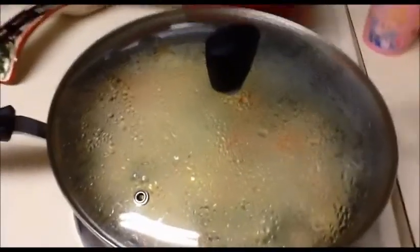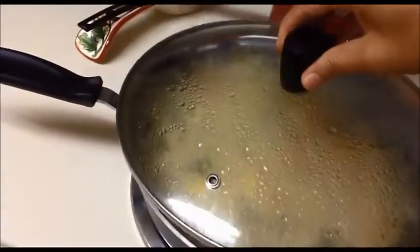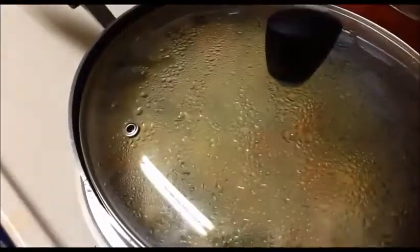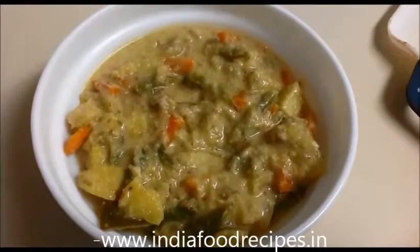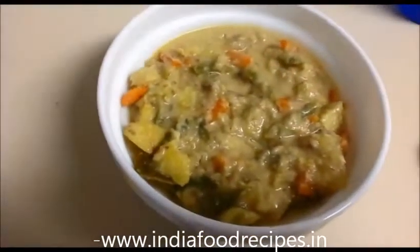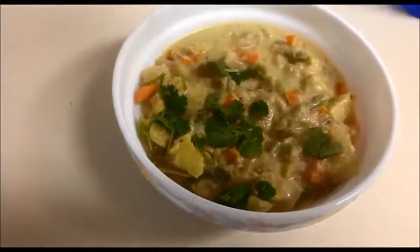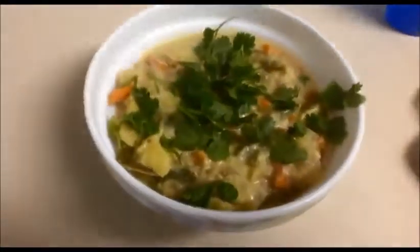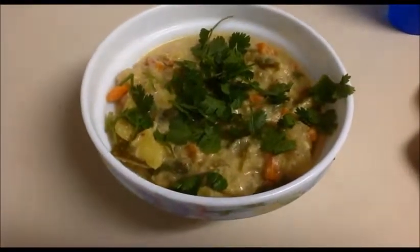Now I'm going to turn off the flame and transfer this vegetable curry into a bowl for serving. Our mixed vegetable curry is ready to serve. I'm going to garnish this vegetable curry with chopped coriander leaves.